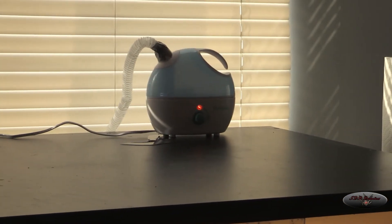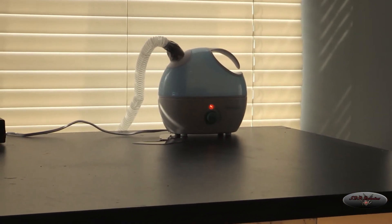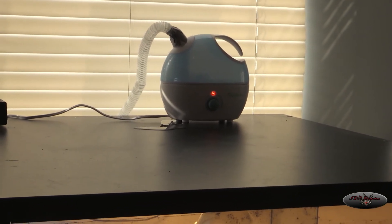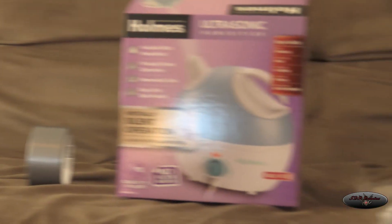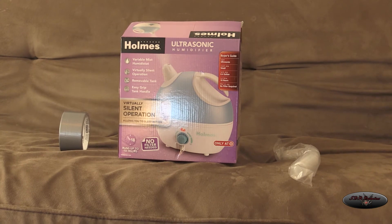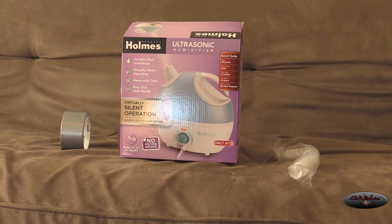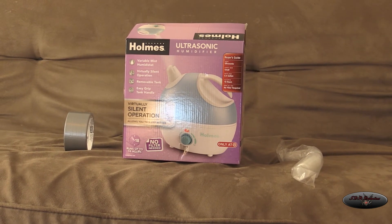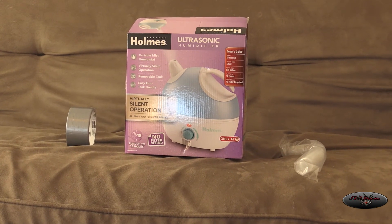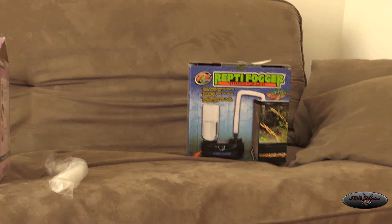So I have this Holmes one now and hopefully it will have a little more longevity than the Reptifogger. Reviews online are kind of up and down, but if you get a year out of it I don't have a problem spending 30 bucks a year on a new one — I just see it as a cost of owning reptiles.